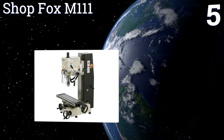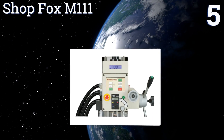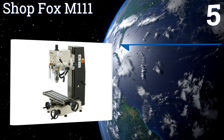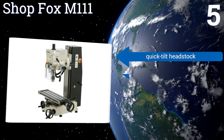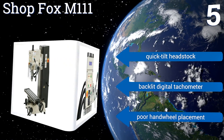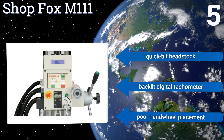Coming in at number five on our list, the Shop Fox M1111 is an industrial quality machine that can stand up to the rigors of heavy duty daily use. It has a robust one horsepower, 220-volt motor and smooth variable speed controls, but its adjusting gib lacks precision.